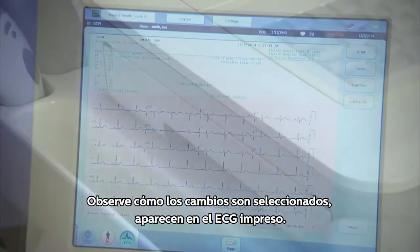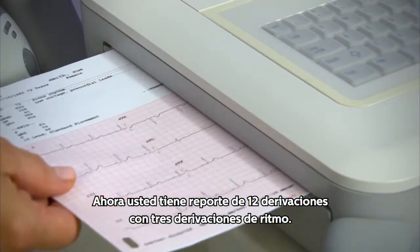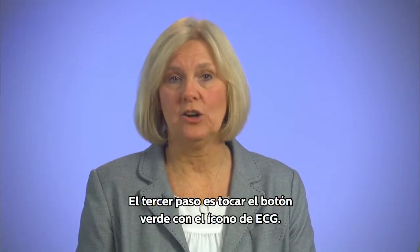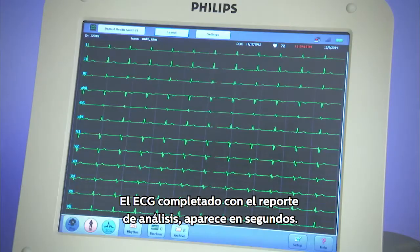This will result in the printed ECG. Now you have your 12-lead with 3 rhythm leads. Step 3 is to touch the green ECG icon. The completed ECG with analysis report appears within seconds.